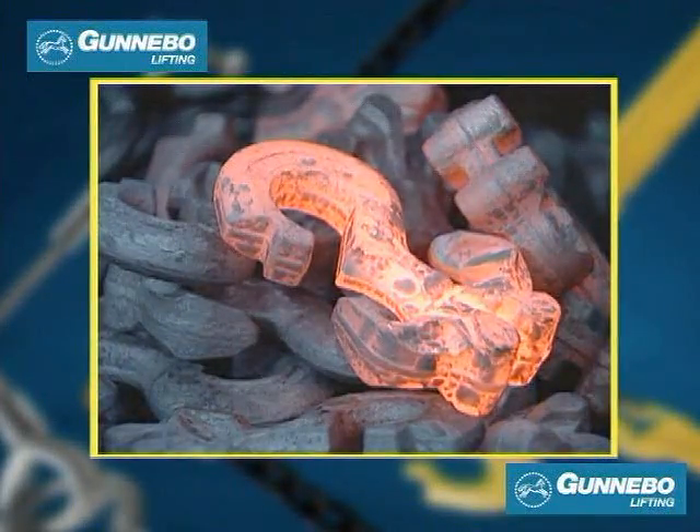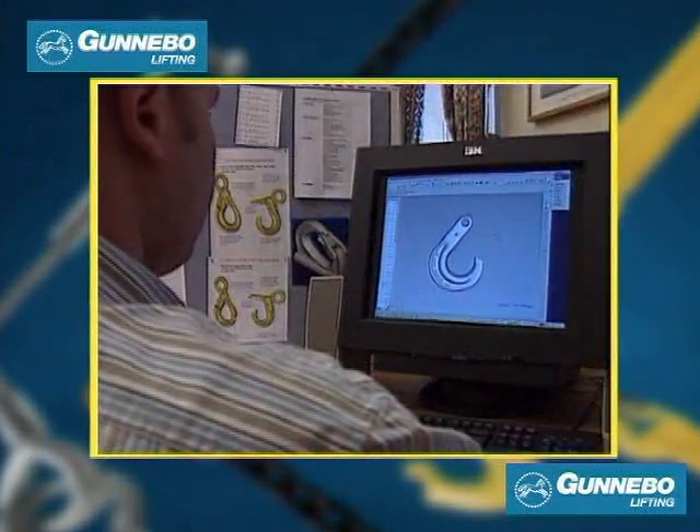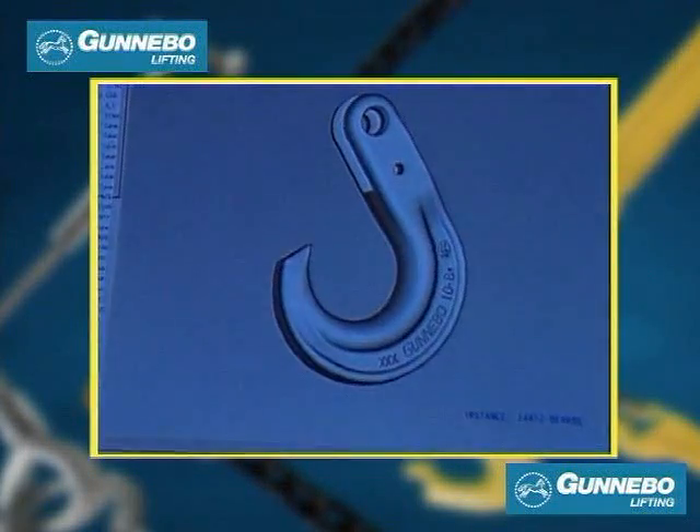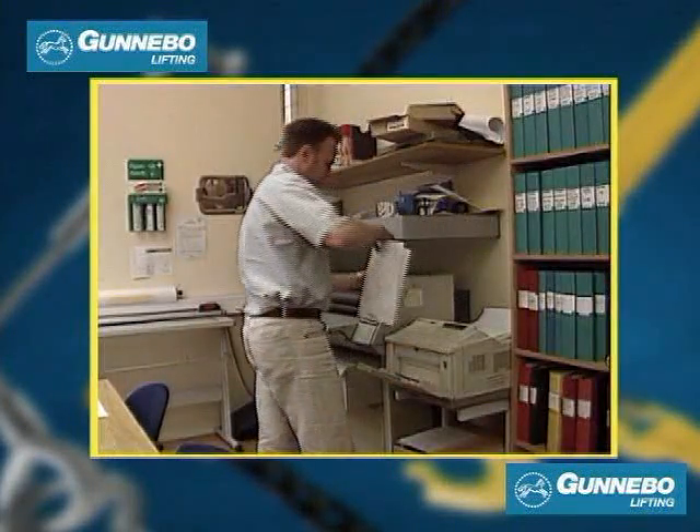Gunnabu controls the process from forging to the finished product. A lot of effort is put into developing products that meet our customers' exacting demands and wishes.